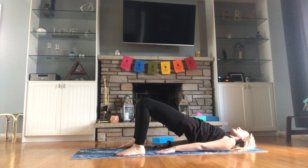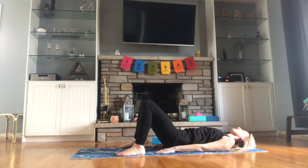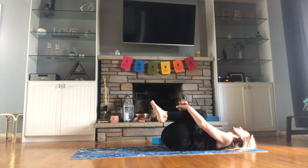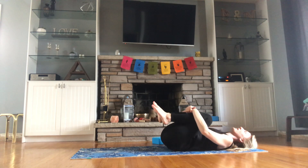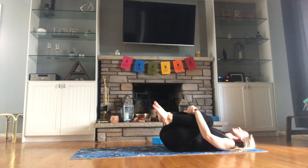As you're up in your bridge, take a deep inhale. Slowly exhale, bringing yourself back down onto the ground. Bend your knees to your chest, wrap your arms around, and start to rock side to side — left to right — giving that spine a good massage.